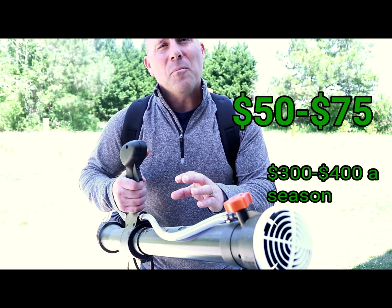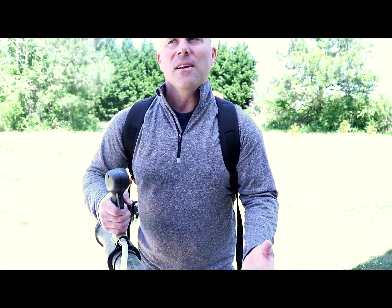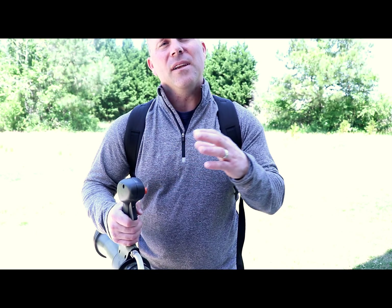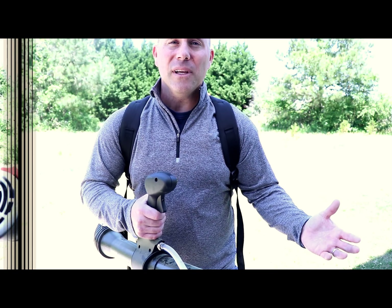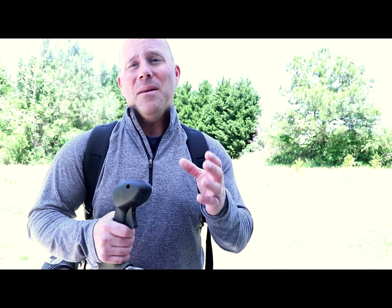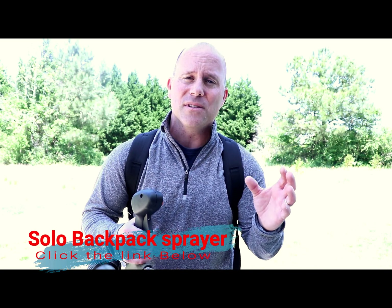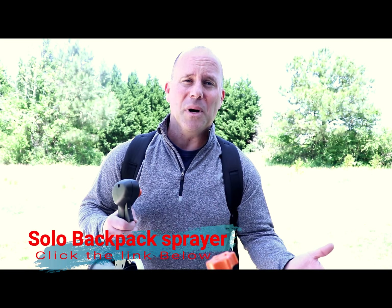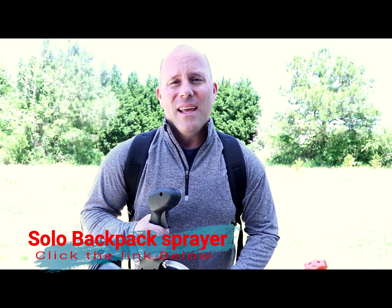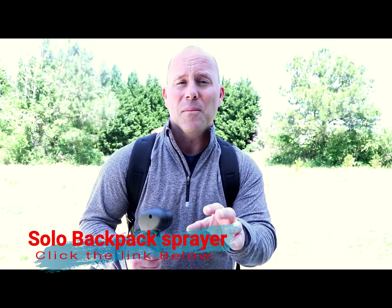Steel is a company that does not work with Amazon, so you'd have to do some Googling in your area and buy it locally. This just happens to be the one that I started with. If you're looking on Amazon, Solo makes a great unit that's around $300 — I'll put the link down below. There are also a couple other options depending on your budget, and I'll put those links in the comments.